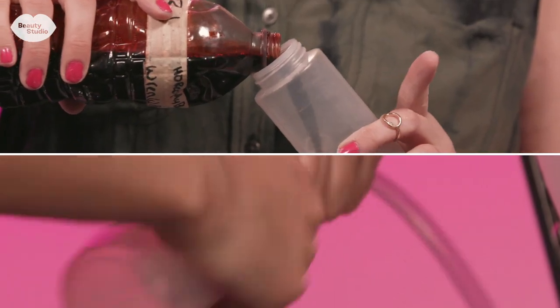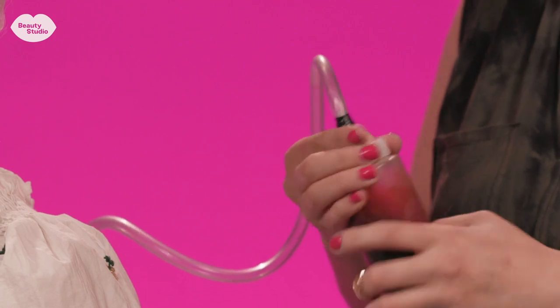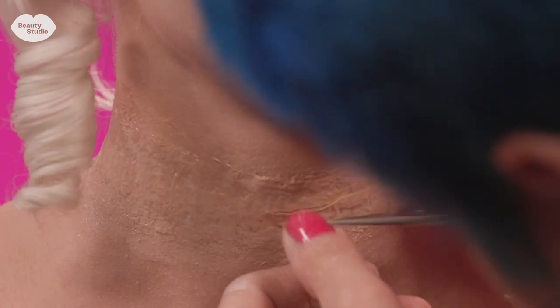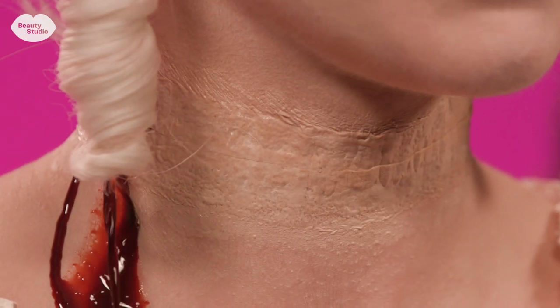I rigged the neck piece with blood tubing that goes down her back to a squeeze bottle, which squeezes the blood up through the tube and around through the neck piece. I'm cutting a channel through it so that the blood has some place to go once I pump it through.